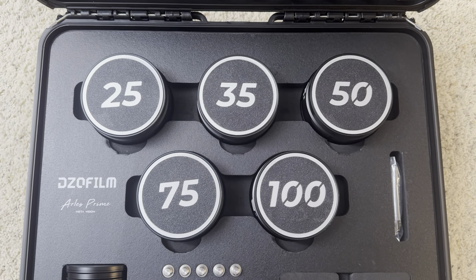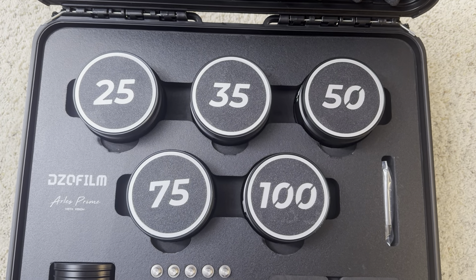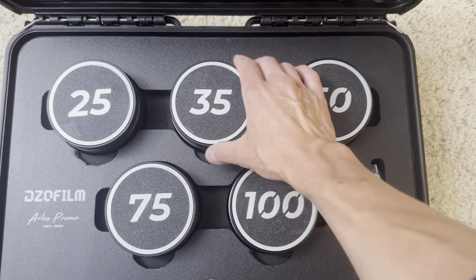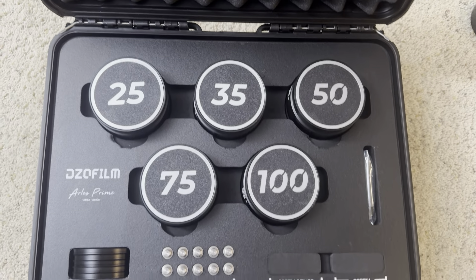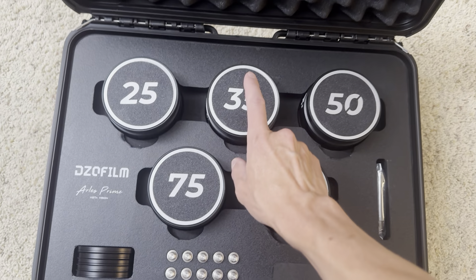You can also get custom ones if you want from Simond or DZO close lenses — you can get 95mm caps with any graphics you want — but this cost me all of like $30 in total, and I really like the look of it.